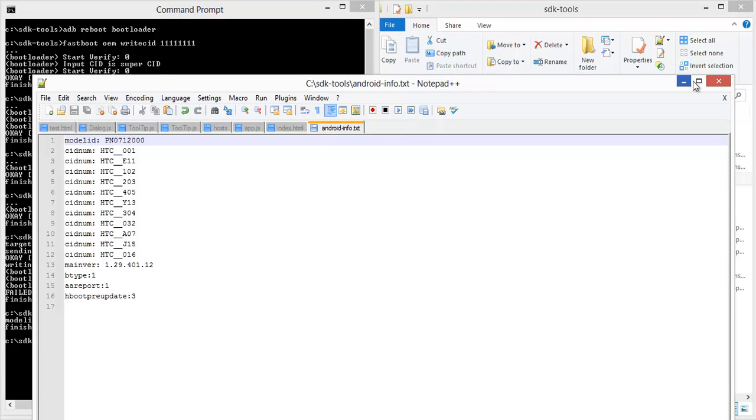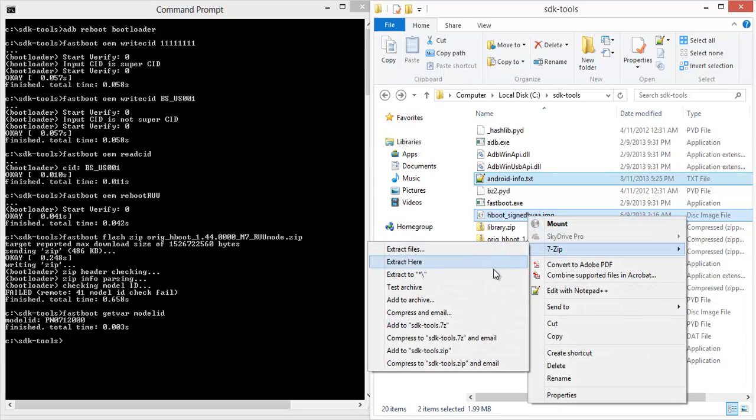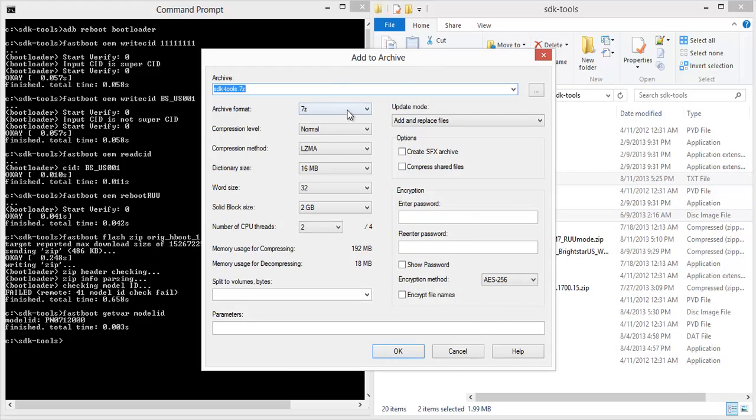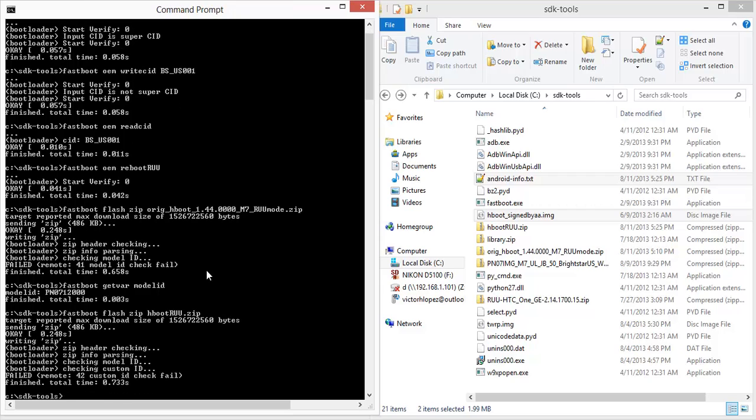Now I'll copy these two files, create a new zip file, and name it 'Hboot RUU'. Let's see if that works. So 'fastboot flash zip Hboot_RUU.zip'. The model ID passed but the custom ID failed. Let's go back in there and check — it only accepts HTC CIDs. That's okay, we can fix that too.